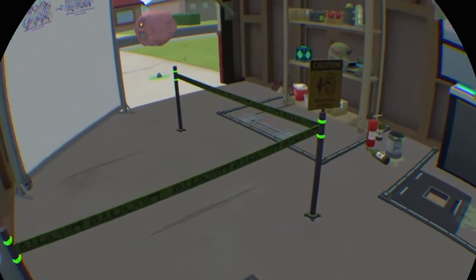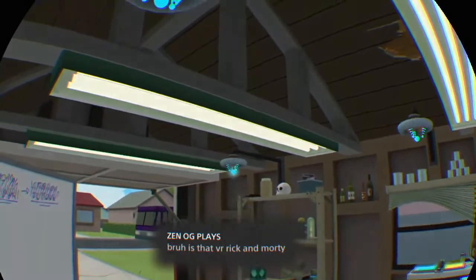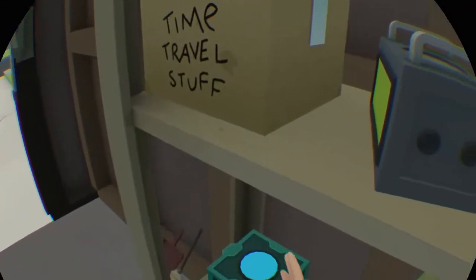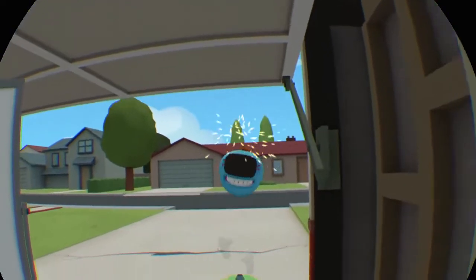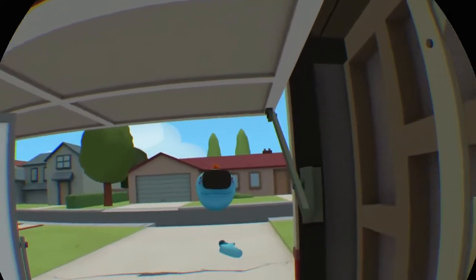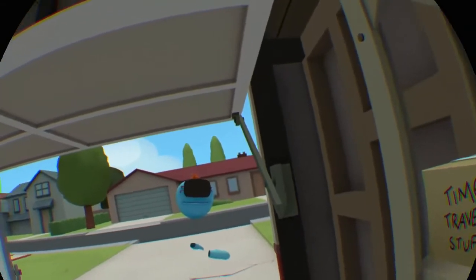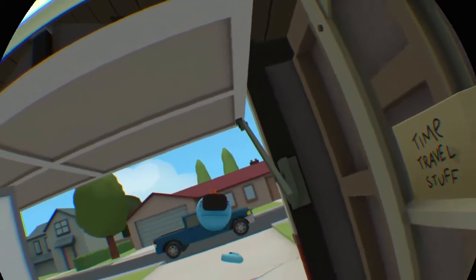Delivery for Rick. I'm Mr. Meeseeks, look at you. I modified the Meeseeks since you can't leave the garage. They should mimic every action you do, except for teleporting, of course. I'm gonna call them Youseeks.